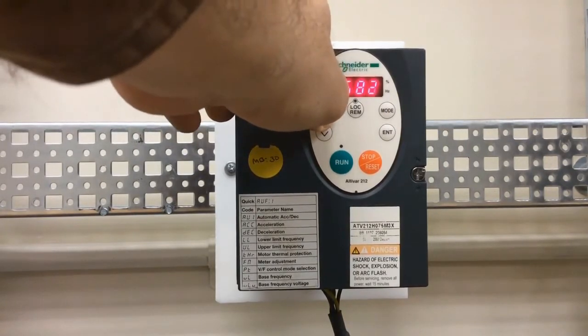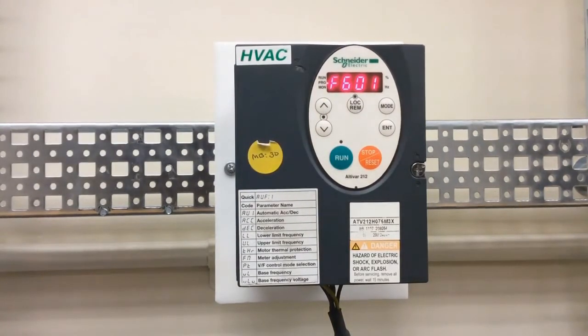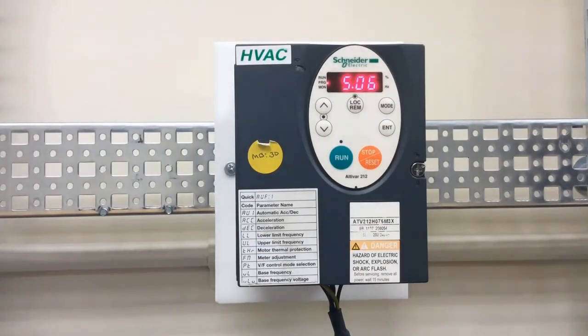F601 is your motor current limitation parameter. To determine the value, take your motor's rated current and multiply it by the motor's service factor. For example, if your motor is rated for 10 amps and your service factor is 1.15, then the value you want to enter for F601 is 11.5.